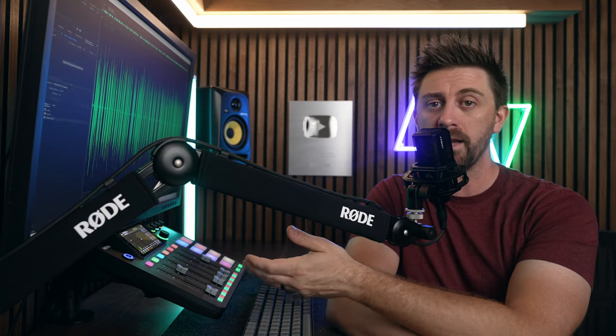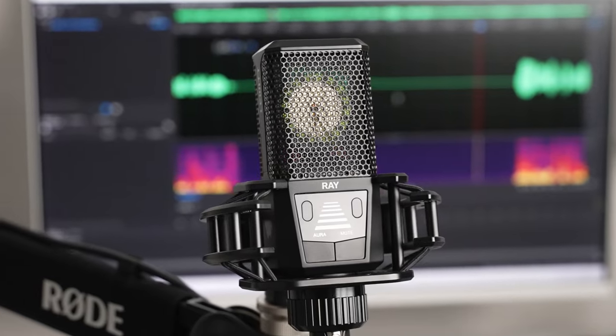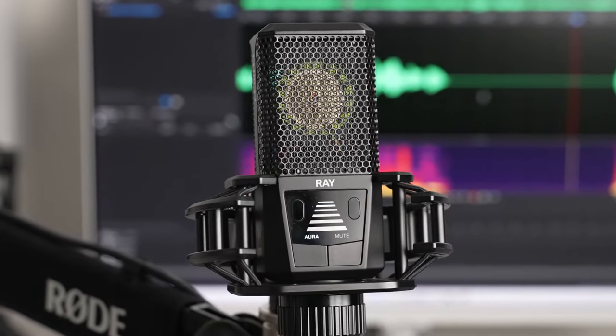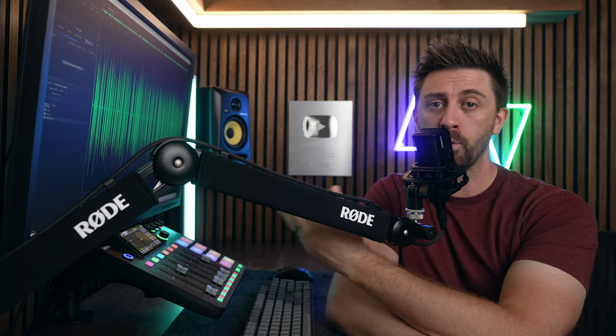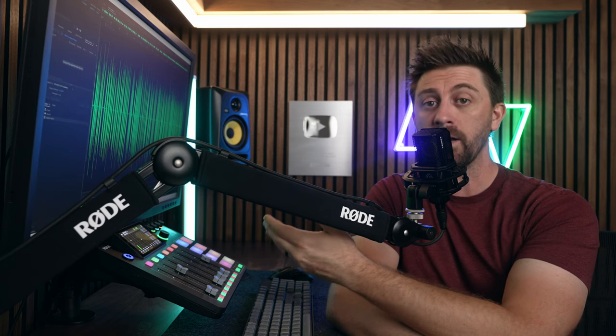Volume is actually the least important thing when it comes to listeners understanding that you're talking in a different way. Things like change in vocal tone, dynamics, and room reverb are all far, far more important. In fact, one of the main things I do during audiobook editing is making sure the entire thing is as close to the same volume as possible throughout the entire book. This mic essentially does that for me, which saves a ton of time in post processing. And if you're not somebody that knows how to do that during editing, it'll just give you better sounding raw audio.